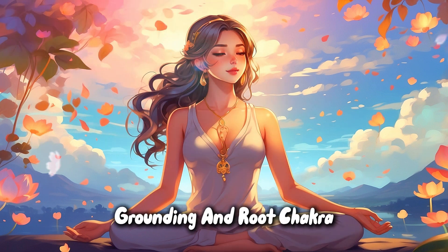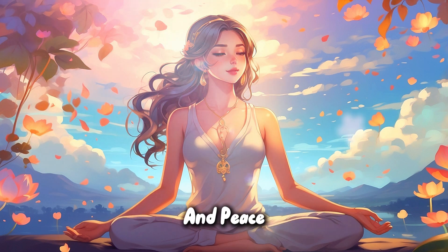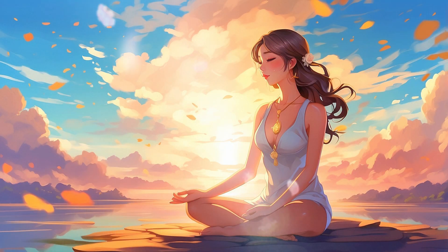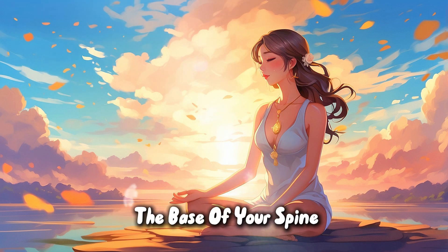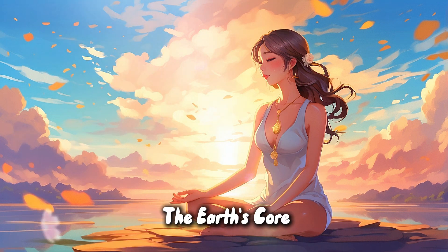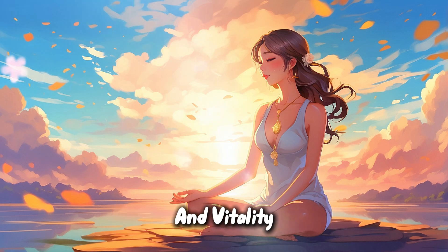Grounding and root chakra. Let us embark on this journey of inner balance and peace by beginning with grounding ourselves to the earth. Imagine roots growing from the base of your spine, delving deep into the ground, connecting you to the earth's core.